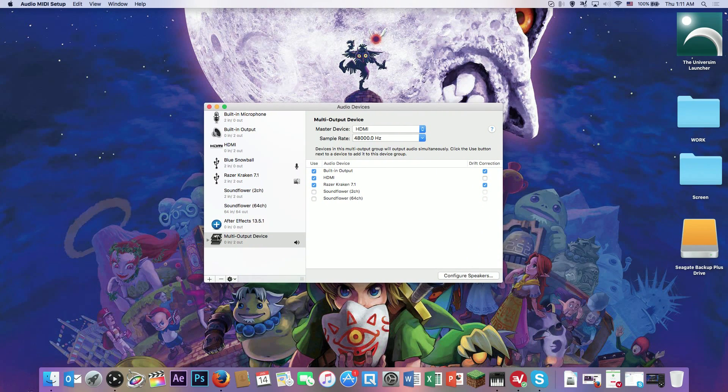Double-click that. I already have the multi-output device set up, but if you want to make a new one, press the plus button and create a new multi-output device. That sets it up right there.